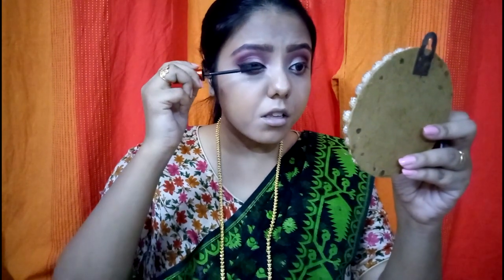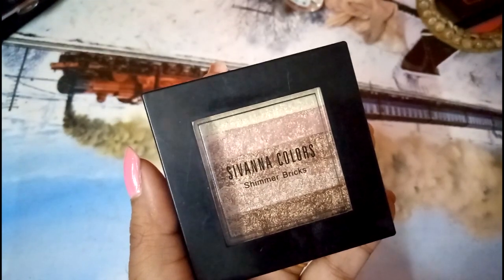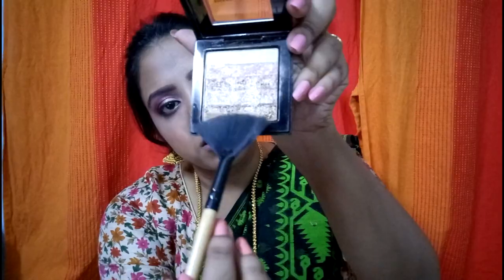This is the Essence Maximum Definition Mascara. Something very special about this mascara — it's very lightweight on your eyelashes and lengthens them very well. It's a great everyday use mascara. I don't think I used false lashes in this one.